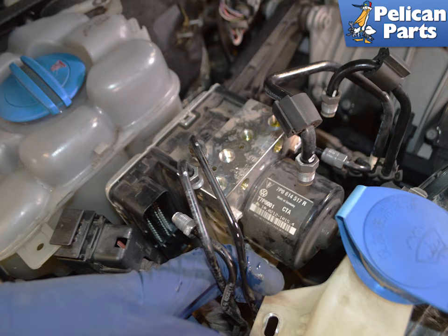The ABS pump is held in by a friction fit on three rubber grommets at its mounting point. Hold the hydraulic lines apart and lift the pump straight up to remove it from the mount. Use care when removing it so as not to spill any fluid that will still be in the pump.